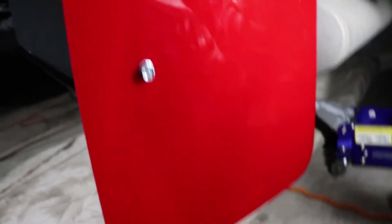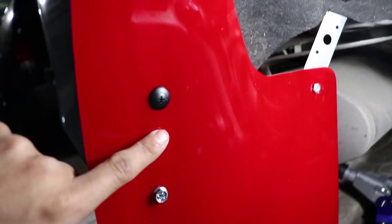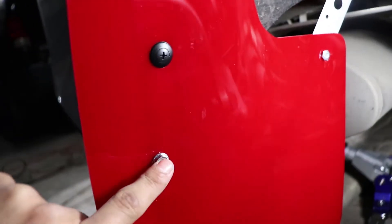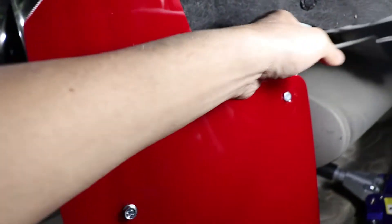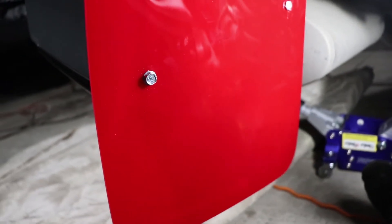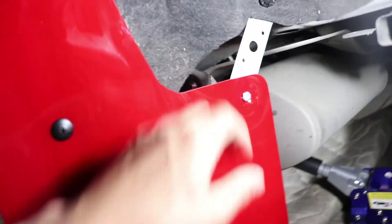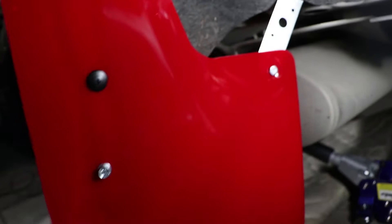Here's pretty much the final product — one bolt, two bolt, and then a plastic one for the third bolt. Then that little bracket piece is a little flabby but this should be fine — that's the whole purpose of these mud flaps anyway. And that's pretty much it.